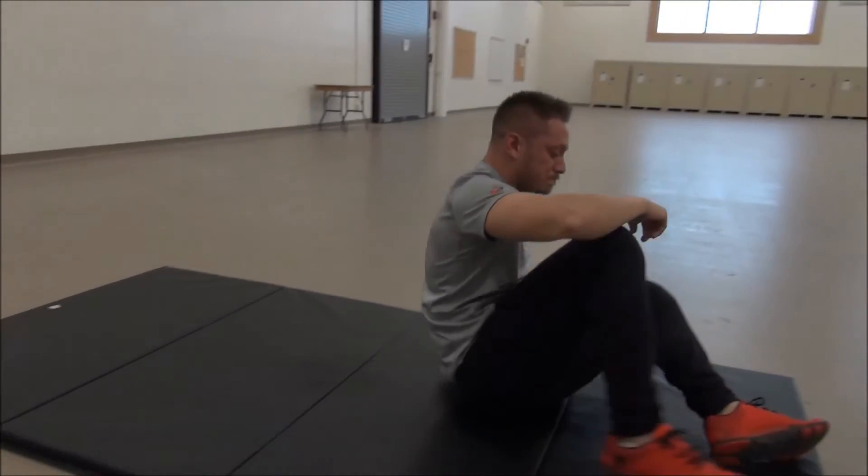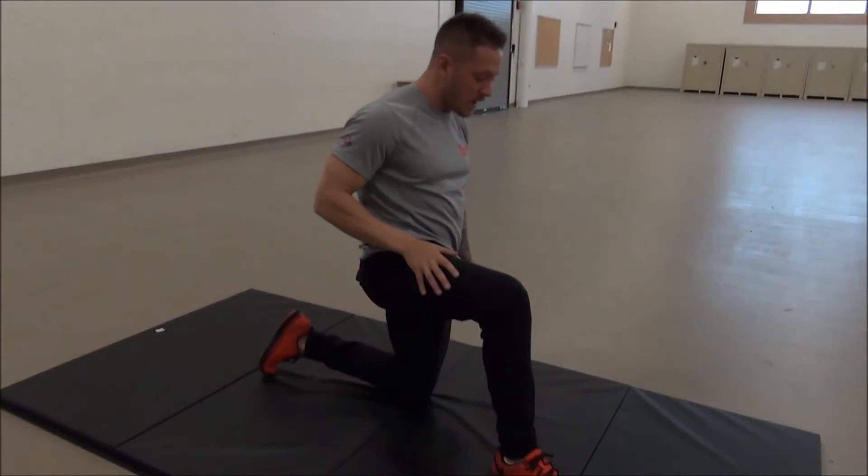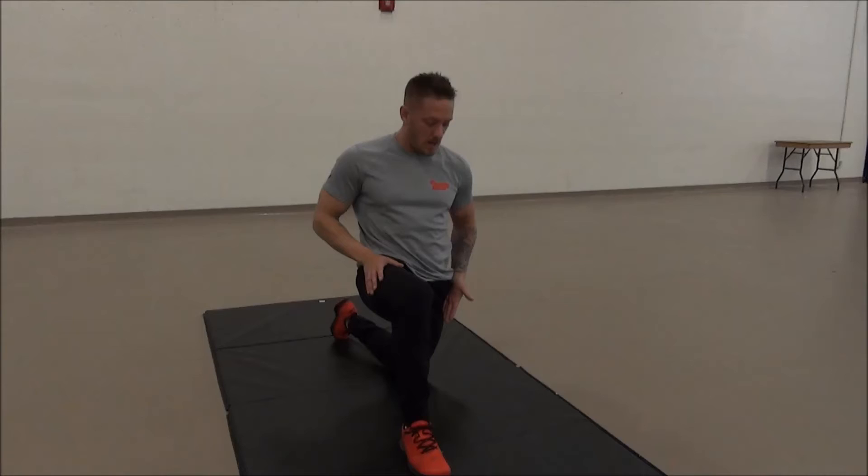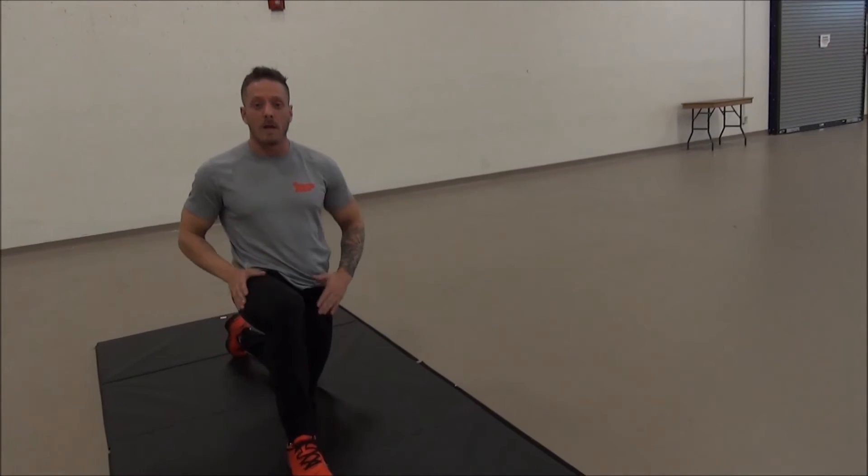Exercise number two: we're going to come up to a kneeling position. We want a nice wide base of support from your heel and your knee — chest out, shoulders back. We're going to lean into this stretch, and where you should feel it is right in front of your quad and out in front of your hip. Another key thing you can do is squeeze your glutes, activate them and push forward.